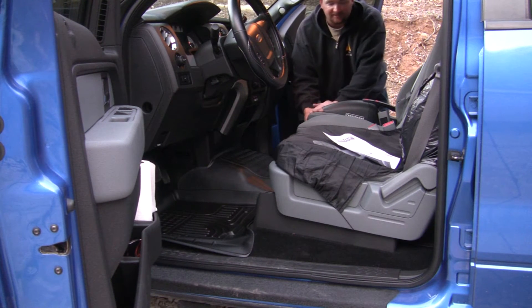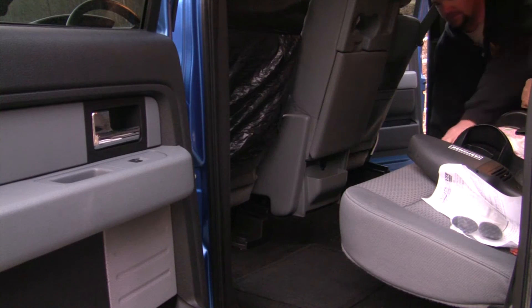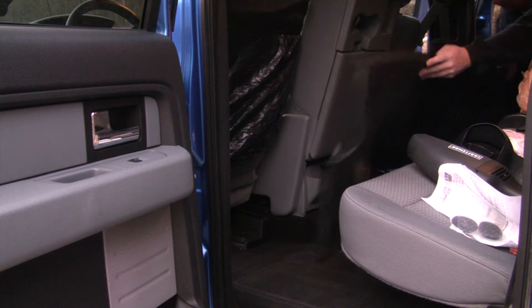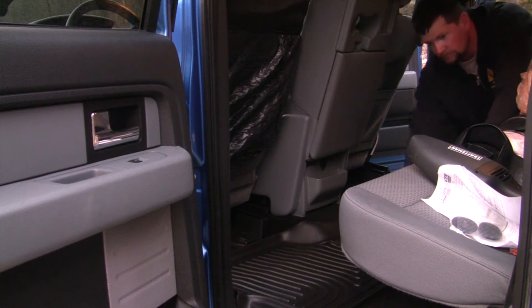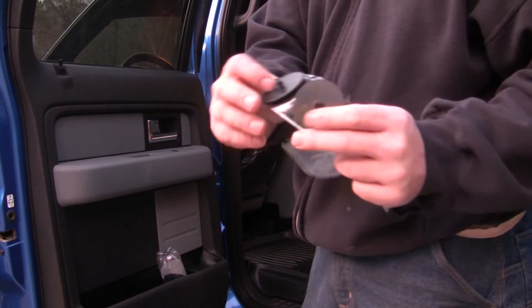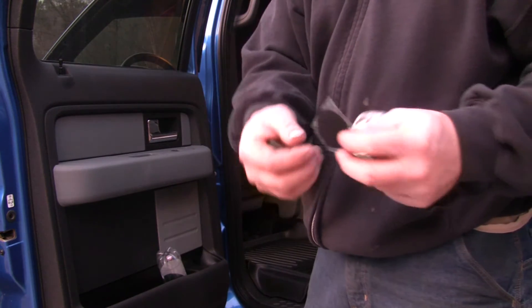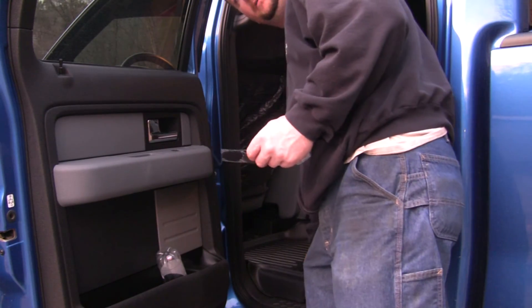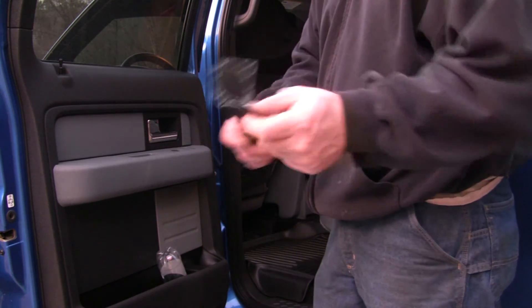With that done we can slide the seats all the way to the front and start on the back. Just like on the front, the first thing you want to do is remove the existing mats, then slide the new mat into place. These rear mats come with Velcro pads — this screws into your carpet, then you take the Velcro sticky back and put it on the bottom of your floor liner. That keeps the floor liner from moving around, from sliding forward, rearward, or sideways.